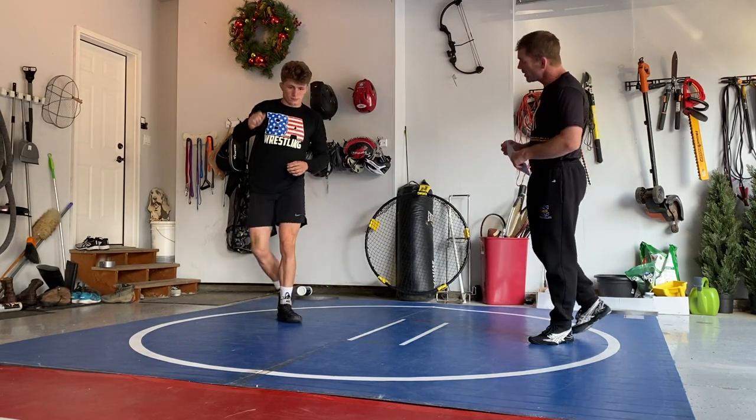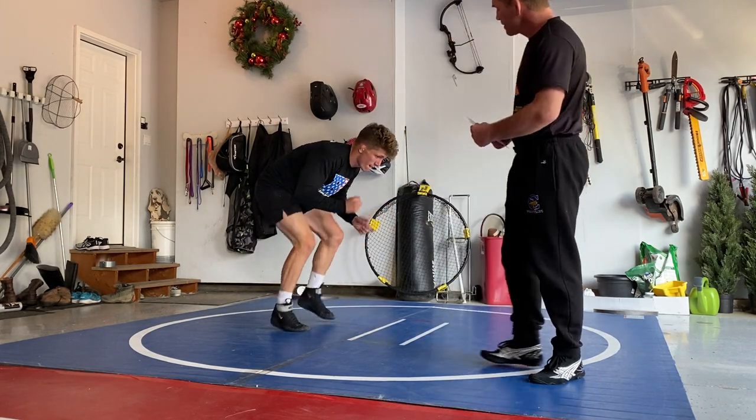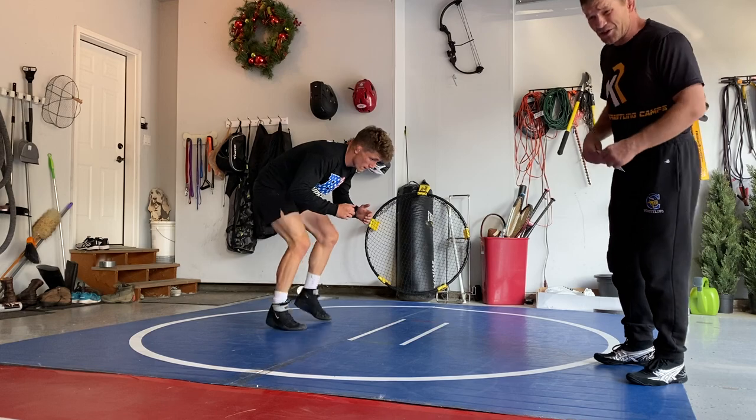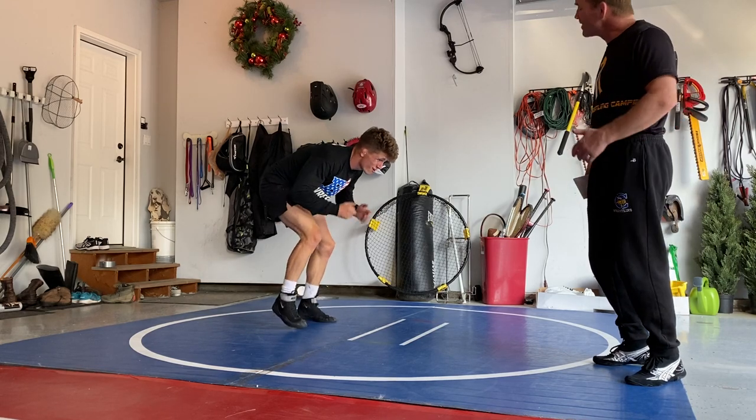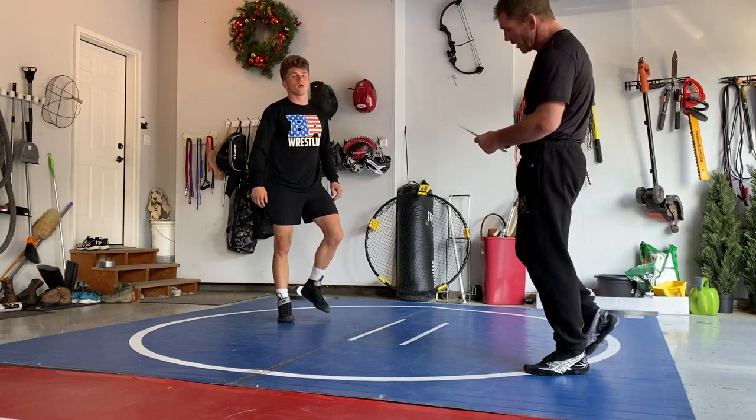Foot fire — you can do this to gain agility. Get yourself ready to wrestle hard. Conditioning at the end, muscle conditioning. Shake it out.